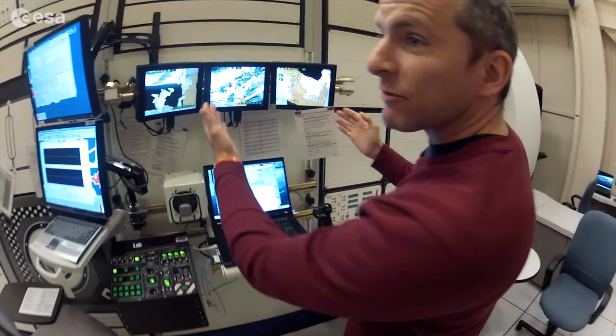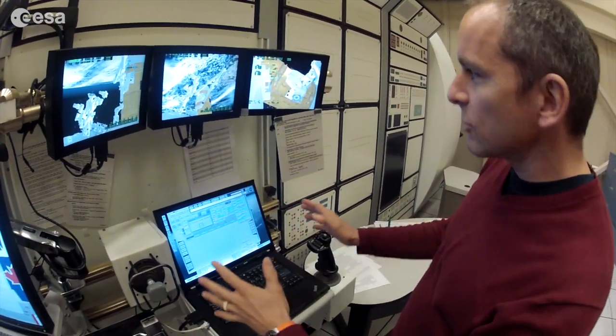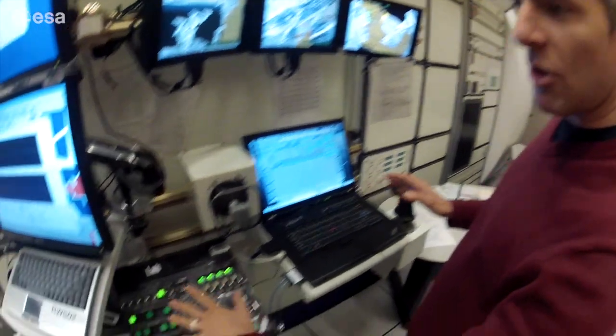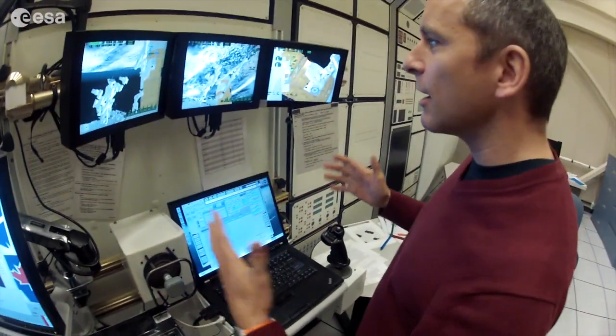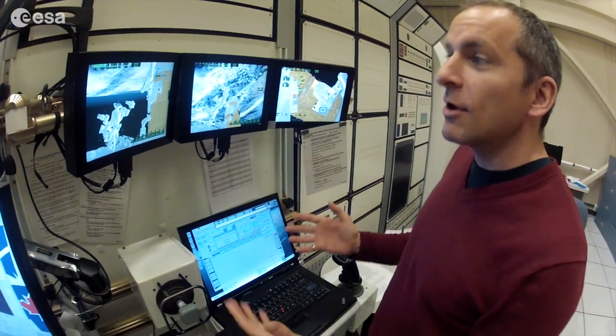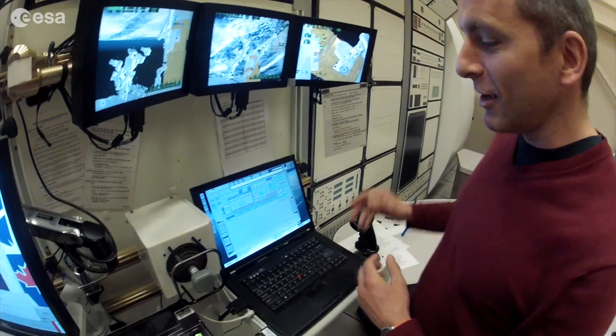You've got a couple of camera views to work from, hand controllers to move the arm, some computer displays, and a bunch of switches on the left — that's all you've got. So you really have to think ahead about how you're going to maneuver this arm without crashing into anything, because that would be a very bad day on orbit.